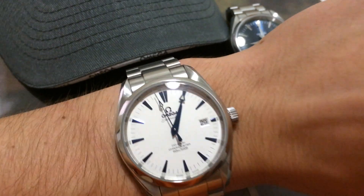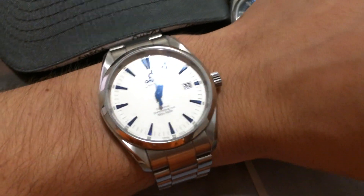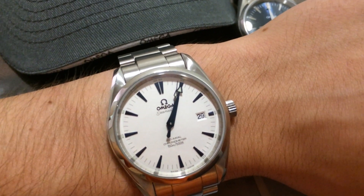Anyway, this watch is automatic obviously. It's got Omega's 2500 coaxial automatic movement. It is fantastic.